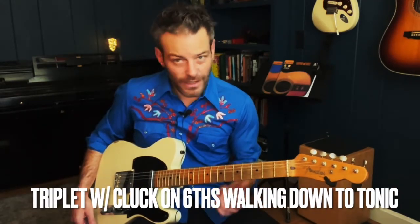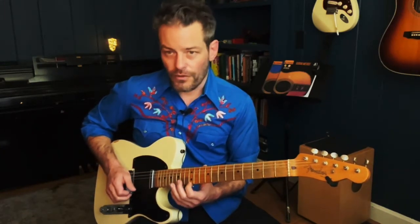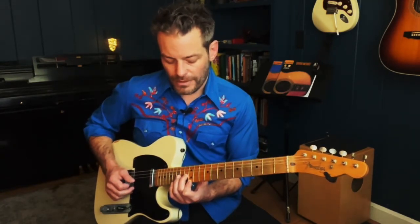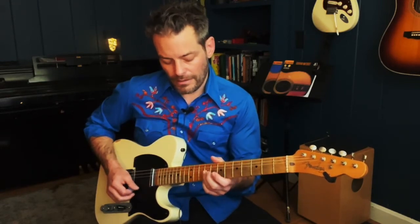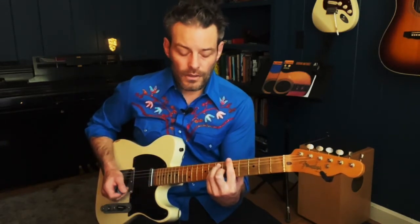Triplet walk-down — this is another kind of Bakersfield vibe. So if I'm in A, when I get to the E chord, I have these sixths: I got the root of the chord on the first string and the third of the chord on the third string. I'm on twelve and thirteen, and I'm just going to slide that whole thing down a whole step. That's ten and eleven, then nine and nine, seven, seven, and I'm going to land here on six and five. That's the third and the root of the A chord — kind of a Memphis Stax Records type vibe.